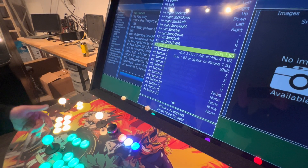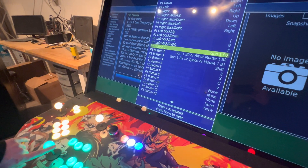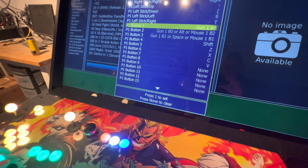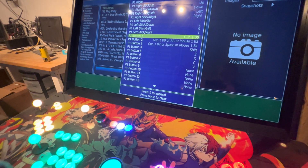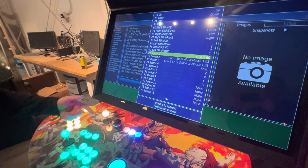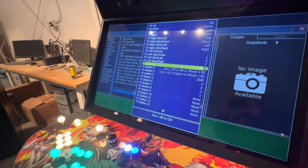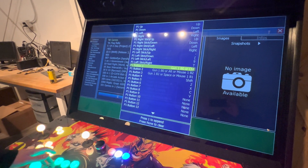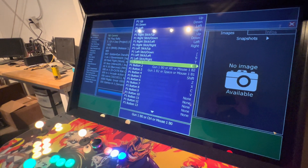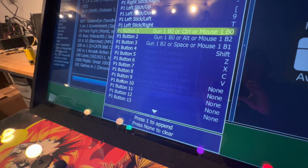Now if you want to add your buttons and mouse clicks — you typically want it to say append down here. If it doesn't, hit your Player One joystick to the left to append. You want to add your buttons back in as well. Hit Player One Start and add your first button, then Player One Start again and add your first mouse click. That's how you set up Player One Button 1 in MAME.